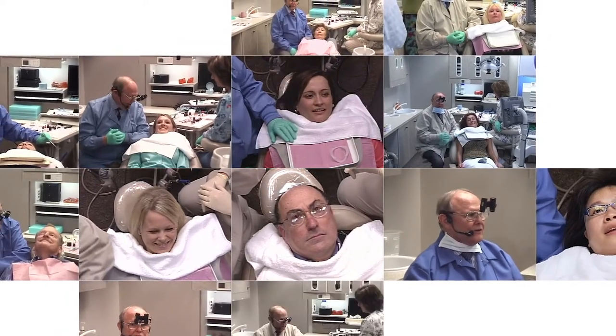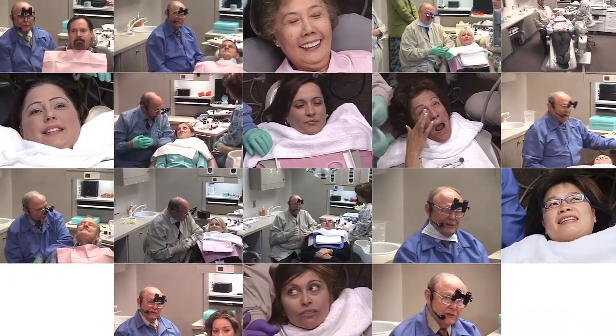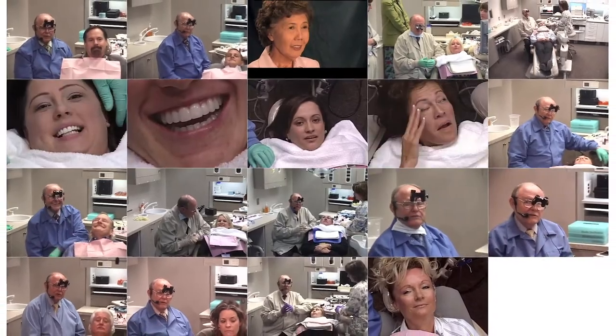Boston, Kansas City, San Francisco, Montreal, Munich, Germany, London, and Santa Maria, California. Now we're going to place lumineers on our patient today.